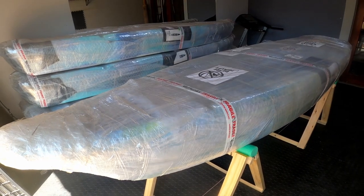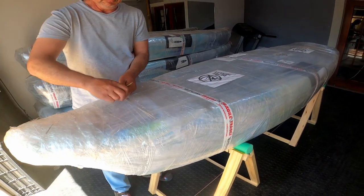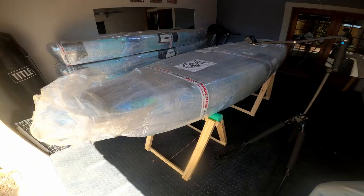Today we are going to do the setup of the Pike 9.8 sit-on-top kayak by Van Hunk.